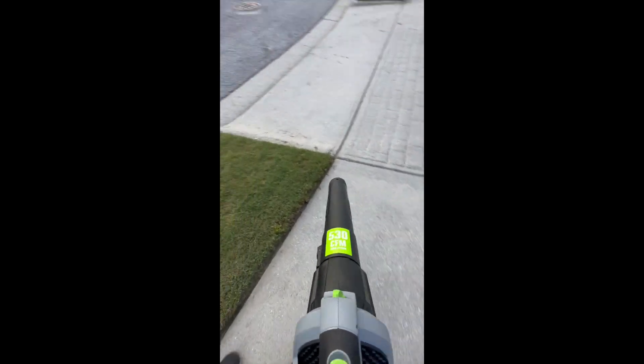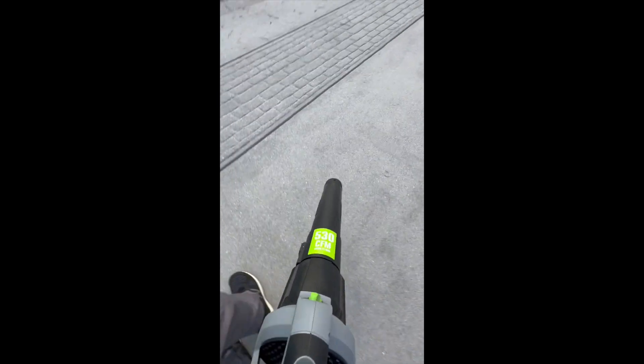Before owning this cordless blower, I used to have an electric blower, and dealing with the electrical cord was really a pain. This cordless blower has simplified my cleanup work around the house. I really recommend it.